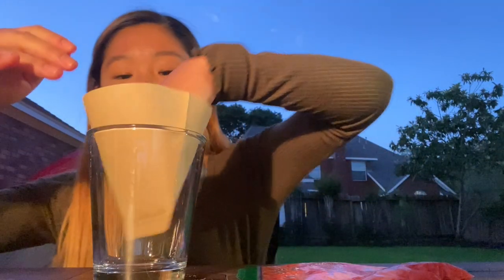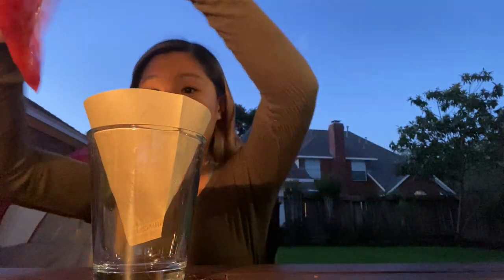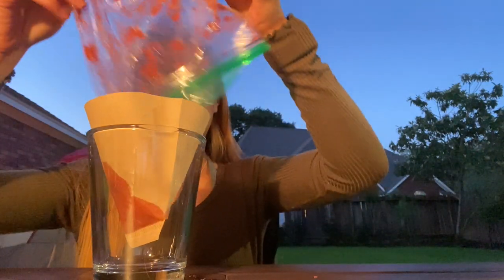Now we're just gonna get our cup and filter out all of the chunks using our coffee filter. If you don't have a coffee filter, that's okay — you can use a strainer, bounty, dryer sheets, cheesecloth, a t-shirt, whatever you have.